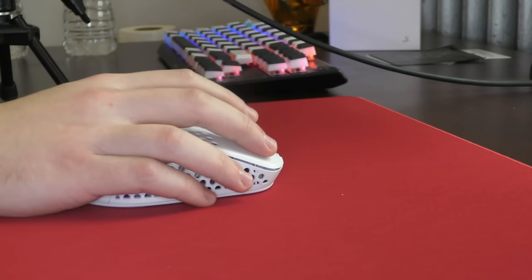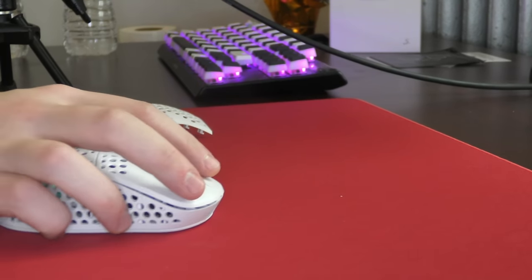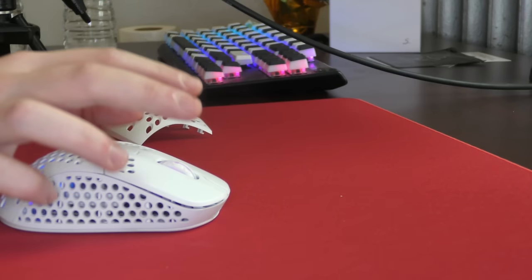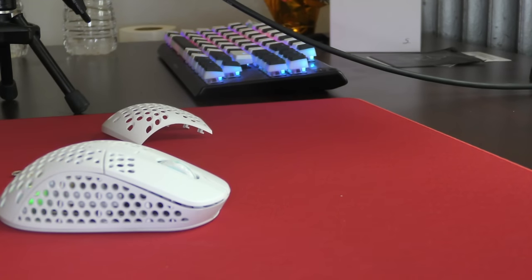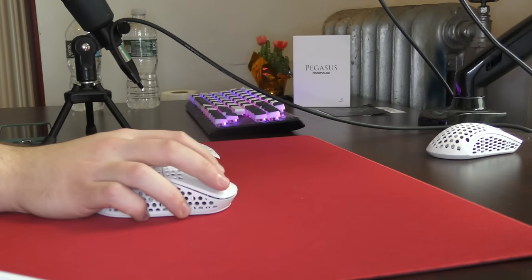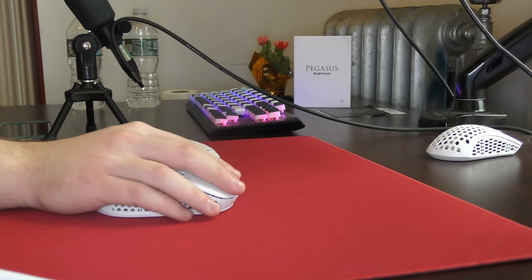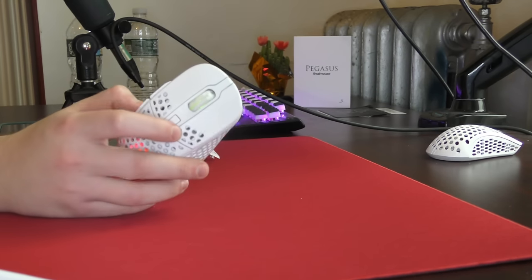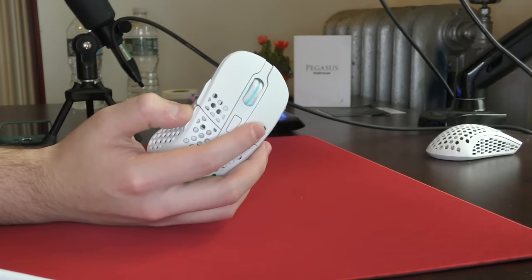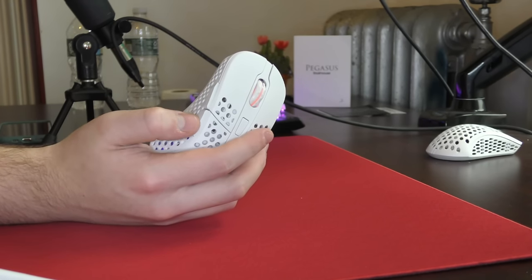The only build quality issue I have is a ton of pre-travel on the main clicks. You can see towards the top of the click there's just a lot of pre-travel. It makes the clicks feel lighter. For Kailh 8.0s, this is a pretty light implementation and they feel fine for spamming, but it's definitely a low-quality feeling, especially if you are someone who clicks at the top of the clicks. There's also some pre-travel on the side buttons, but most side buttons wind up having some pre-travel.